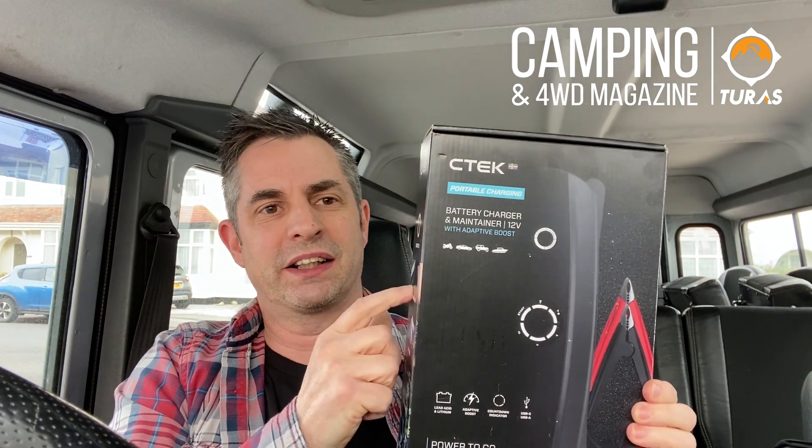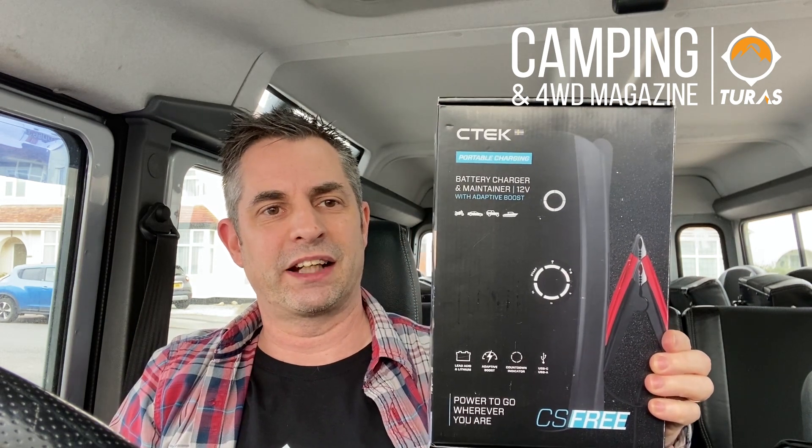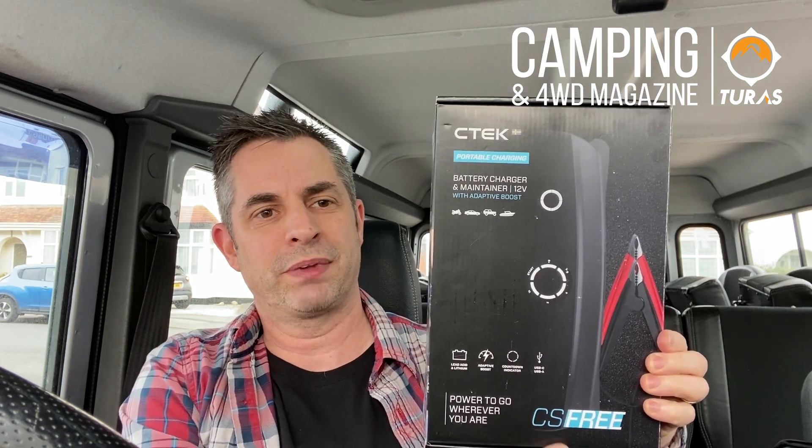Now as frustrating as that is, it gives me a great opportunity to test out this new bit of fantastic kit that CTEK have brought out called the CS3. This is a 12-volt battery charger and maintainer with what they're calling adaptive boost technology. From my understanding, by simply connecting up to my battery — which is as flat as a pancake — within 15 minutes it's going to get enough charge into the battery to get me back on the road again.